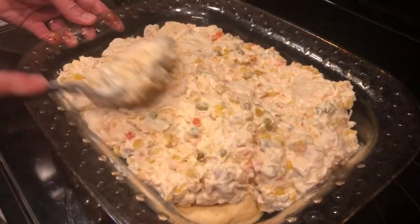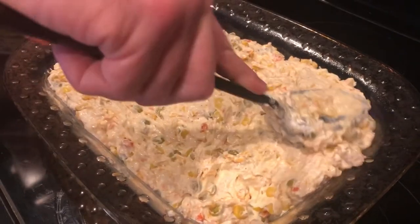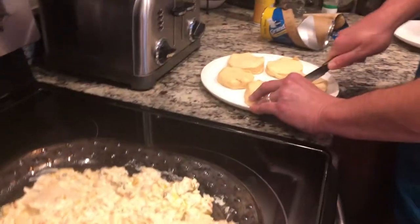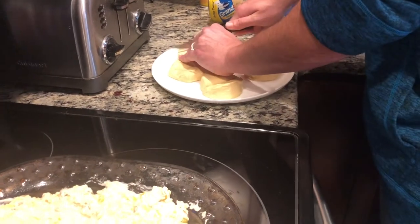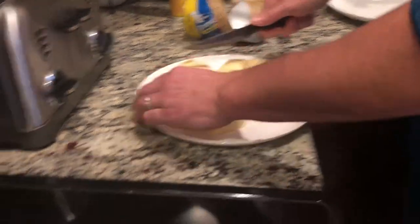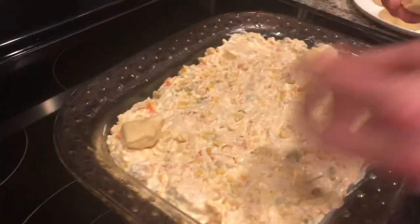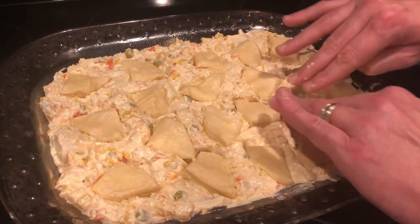Now that it's all mixed, you're going to evenly distribute this across the pan — make sure it's nice and even so everything cooks evenly. Remember, if you decided to put the biscuits into the batter and mix the batter, just because the top looks done, the cheese looks melted, and it looks a little crispy up top, be sure to check the middle of the batter for your biscuits to make sure they are completely done. If you don't, you will end up with a little bit of a doughy mess.